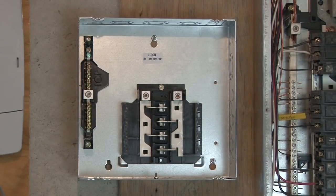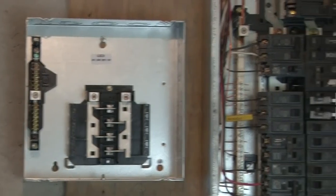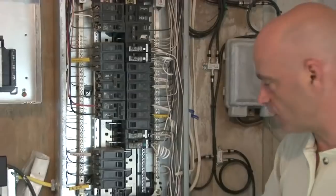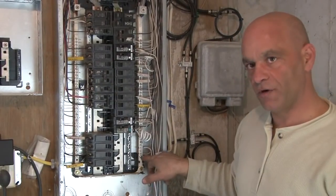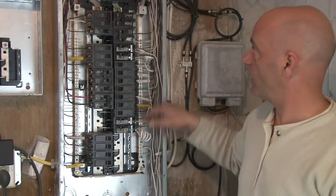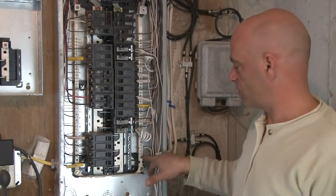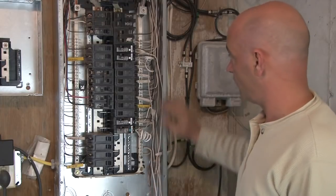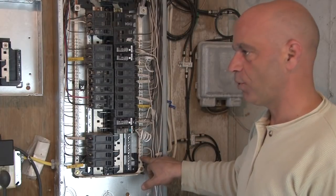Here's our existing panel. This is our ground bus bar — these are all the grounds, you can see the bare wire, and there are all our neutrals. They are tied together; you can see the bar going across connecting them. One very important thing: see that green screw right there? When the inspector came to inspect this, the first thing they look for is that screw — and it must be in. What that screw is doing is bonding the casing to our grounds and our neutrals. So it's really important that it's in.